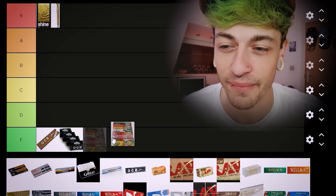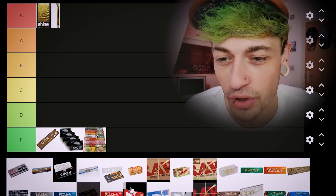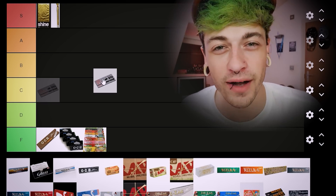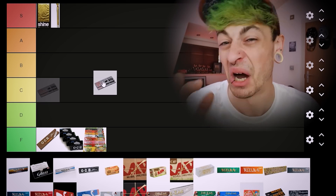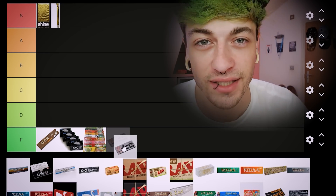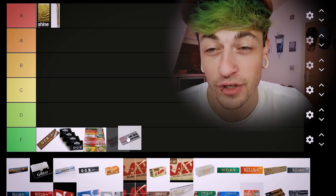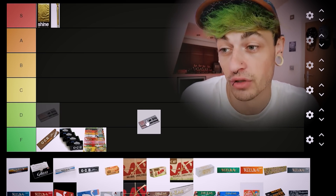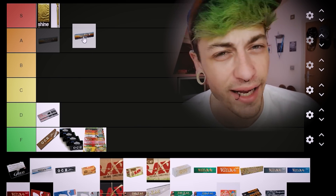Next up we've got Juicy Js — I think these are straight F tier, I've never had a nice Juicy J ever. There's some papers here I don't know what they are, I'll put those at the end. Then we've got Ball Brand — that takes me back to like Poundland days. I haven't tried them in a long time. From what I remember they weren't like really bad, you know — if they were the only ones there, they wouldn't be bad to use. I'm gonna put Ball Brand in D tier.